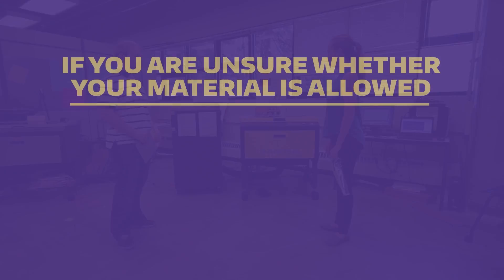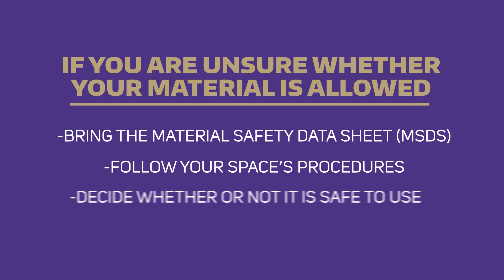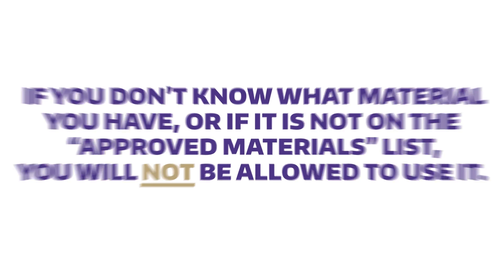If you are unsure whether your material is allowed in the space, you may bring the material safety data sheet and follow your space's procedure to decide whether it is safe to use with the laser. If you don't know what material you have, or if your material is not on the approved list, you will not be allowed to use it.